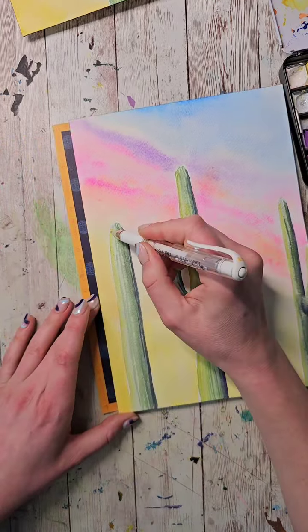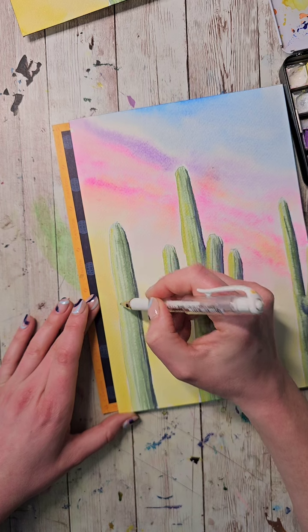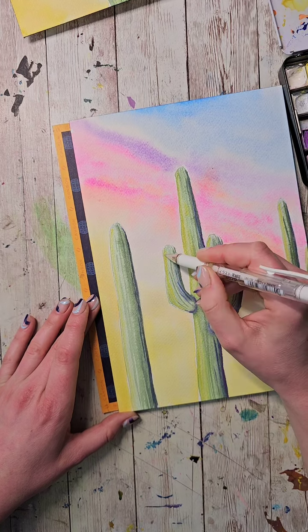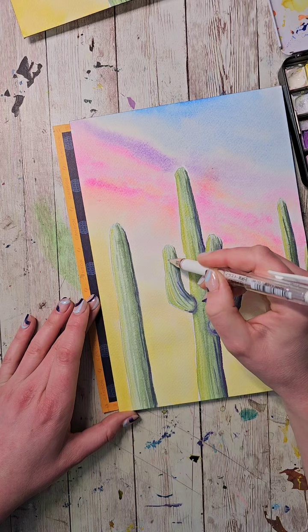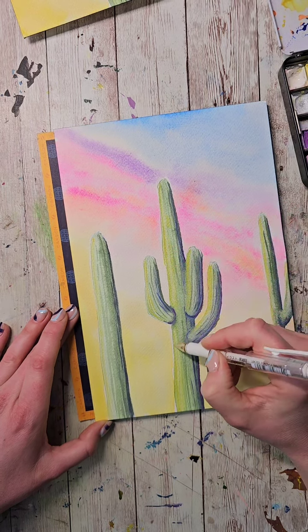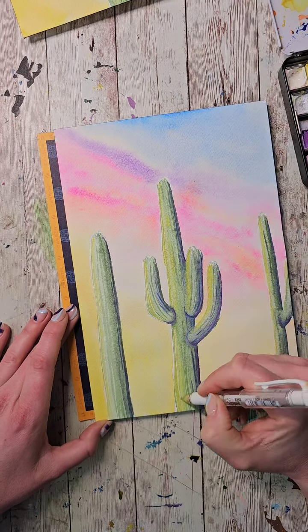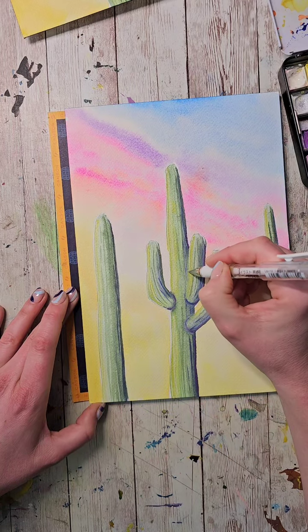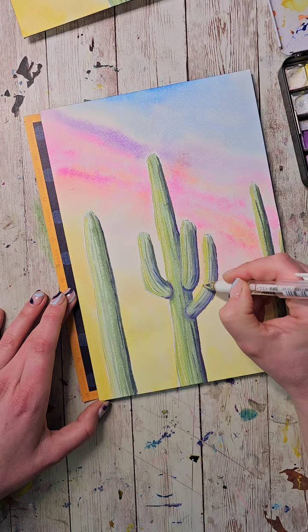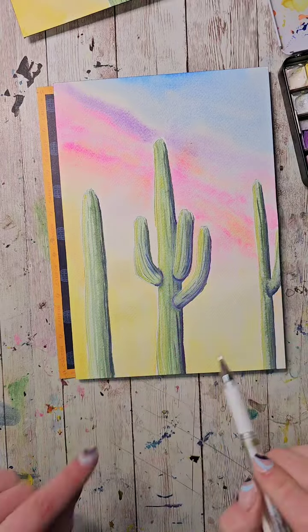I think I'm going to define the fronts as well. This doesn't need to be perfect, but I'm going to put a little line down a couple little areas. These are going to be subtle changes, but sometimes subtle changes are what can really make a world of difference. See how much that defined that one — just that little line there.